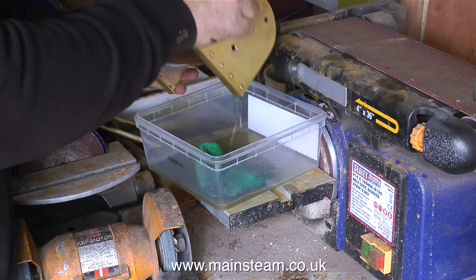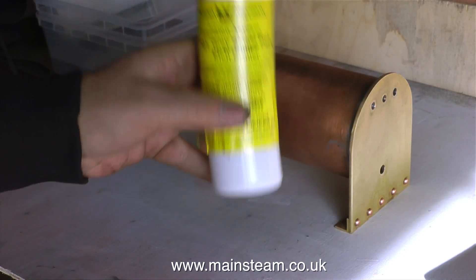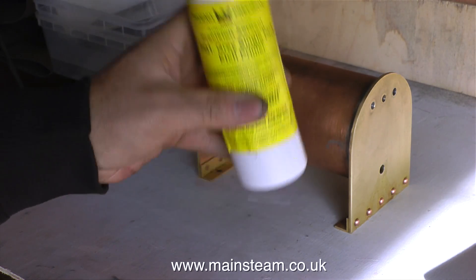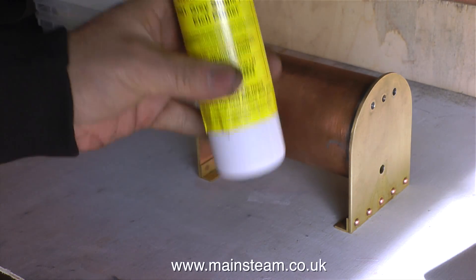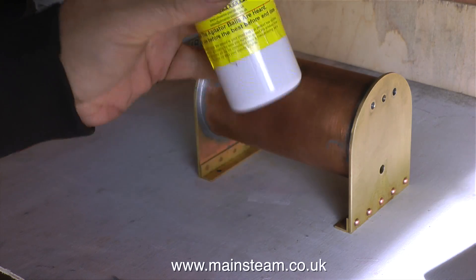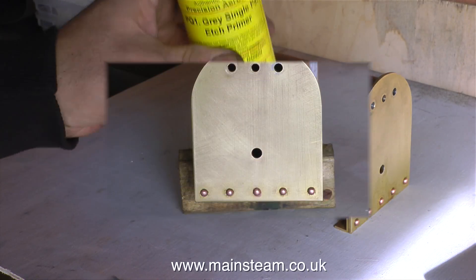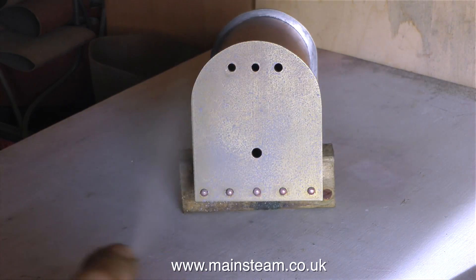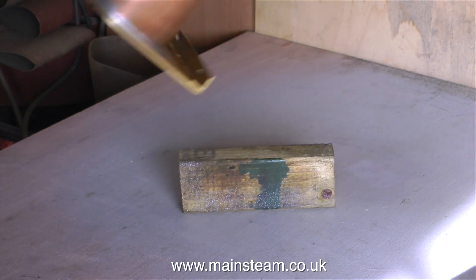Only once the condenser is perfectly clean and free of any oil or grease can I start the painting process. I'm using Precision Paints grey single pack etch primer. It's very important to make sure everything is mixed together inside the can — when you can hear the balls agitating inside, you know it's starting to mix. This is really weird paint — it's not like a normal aerosol, it goes on in sort of blobs. So it's very important not to put too much on, because these blobs eventually join up and you get a good finish.